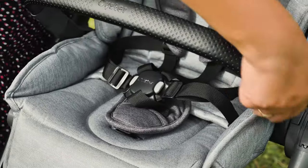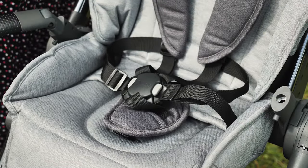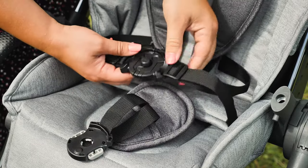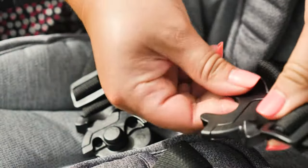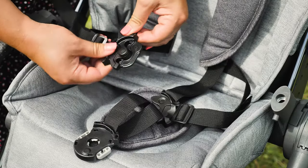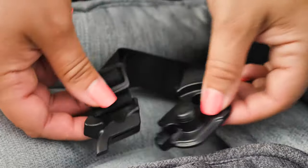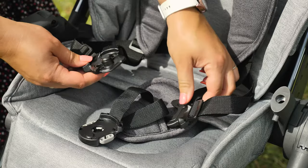To undo the harness, squeeze together the two light grey sections. I have to admit this is quite stiff, but having had Houdini toddlers this isn't a bad thing. Once you've released the front part of the harness, the straps can easily be pulled apart in two sections. To do the harness up again, simply ensure that you've slid the waist harness part onto the shoulder straps